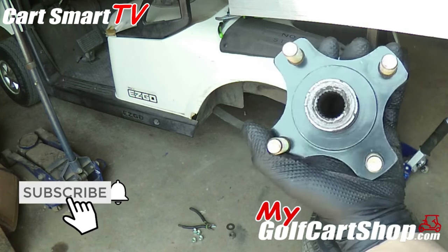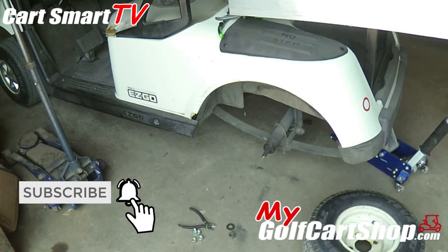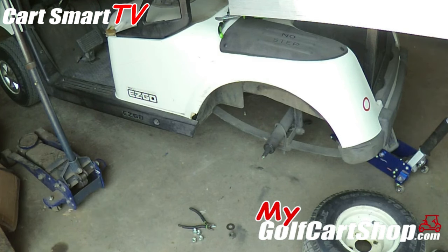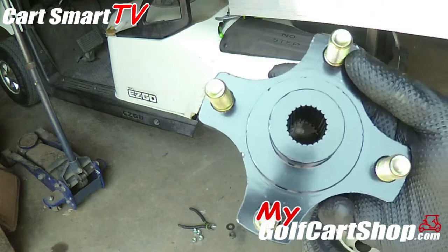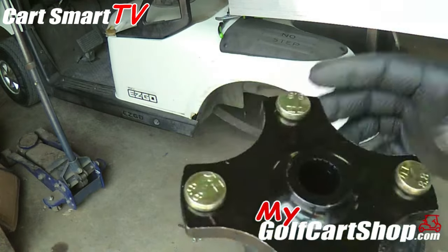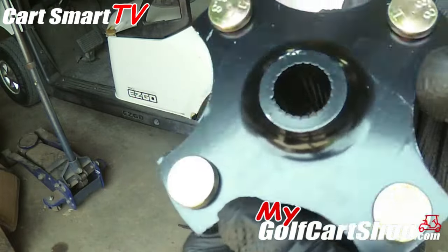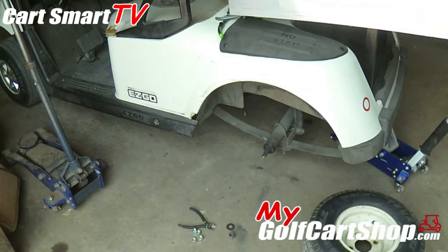This will be the hub that has to be replaced. Fortunately, I have one brand new — and you can see the difference. You can really see the teeth cut out there, and there is plenty of material inside there that'll grab those teeth on the axle again. And we're going to get the axle cleaned off and reassembled.